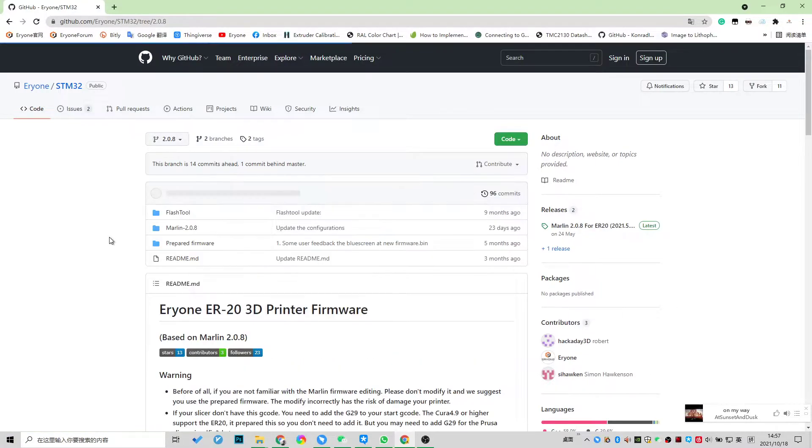This is the flash tool, which is the toolkit for uploading, so you can use this tool to upload the firmware to your printer. This is the Marlin source code folder inside. If you are familiar with Marlin, you can use this folder and try to modify it for your printer. This is a prepared firmware and the latest one.